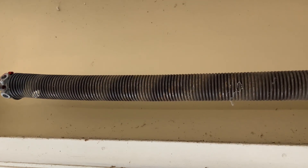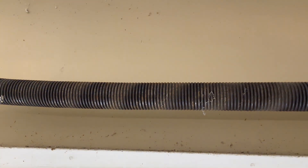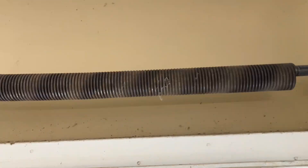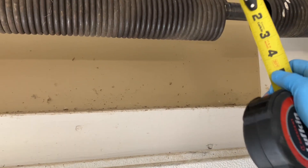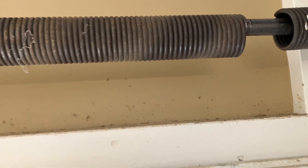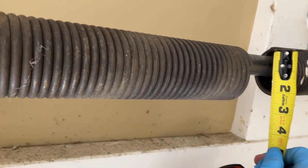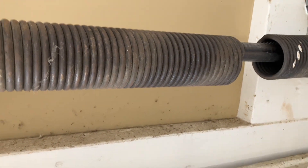Before you get started, you need to find a replacement tension spring. To do that, there are a few measurements you need: the overall length from one end to the other, the inside diameter of the coil, and then the diameter of each individual coil. To find the inner diameter, you just use your tape measure on the inside of the coil, and the overall length you can measure pretty easily.